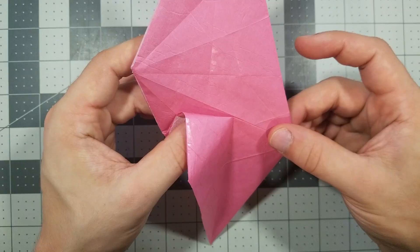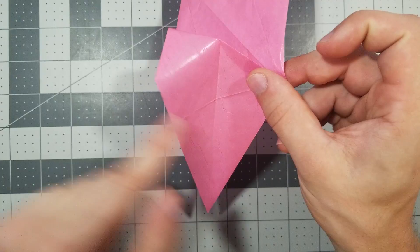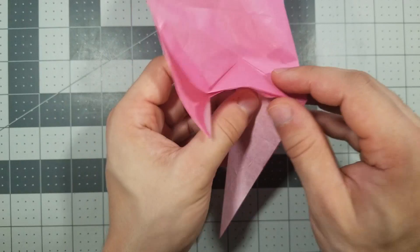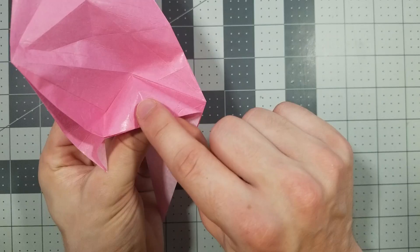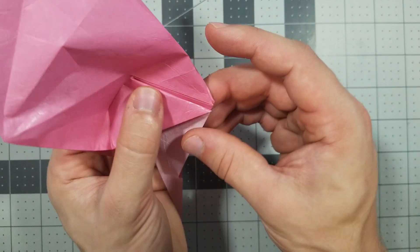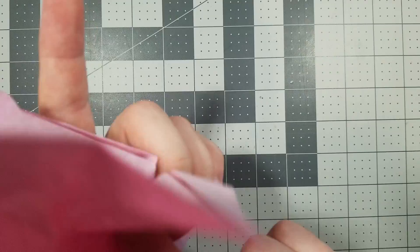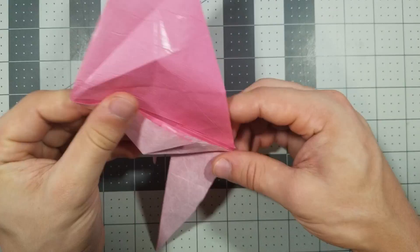Now we're going to fold using this crease — fold this edge over, same thing to the other side at the same time. Now we're going to flatten: we're going to create a crease here, create an edge here, by flattening this part. Same thing to the other side. And finally we just take this edge and fold it down like this, same thing to the other side. Hopefully that step wasn't too bad.